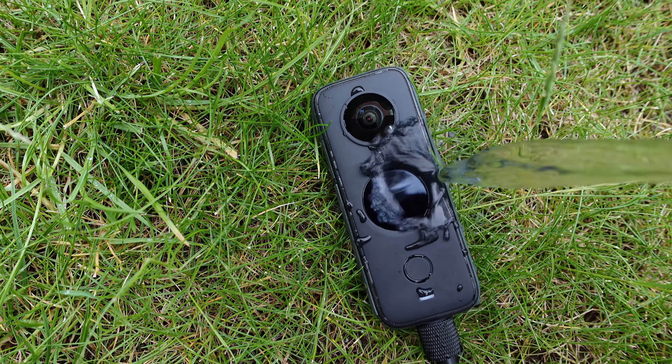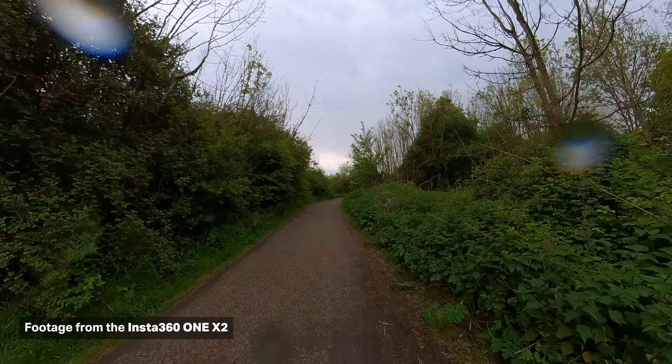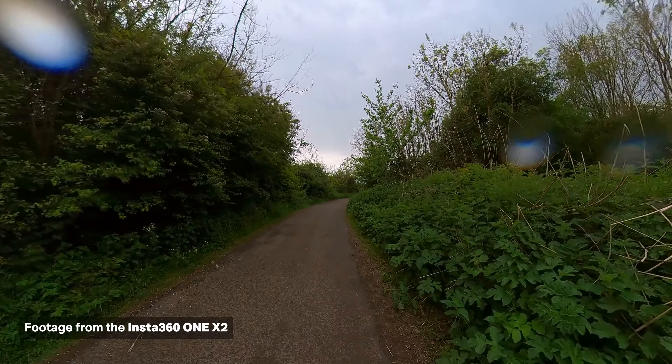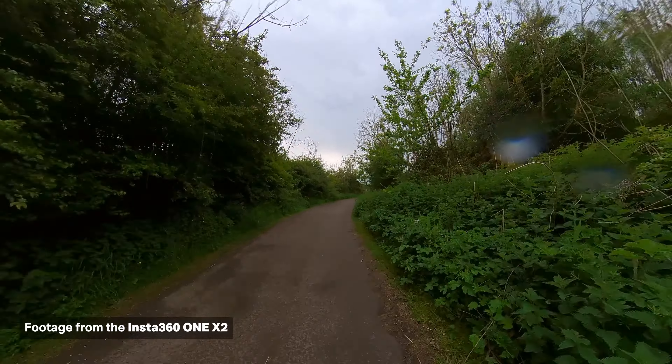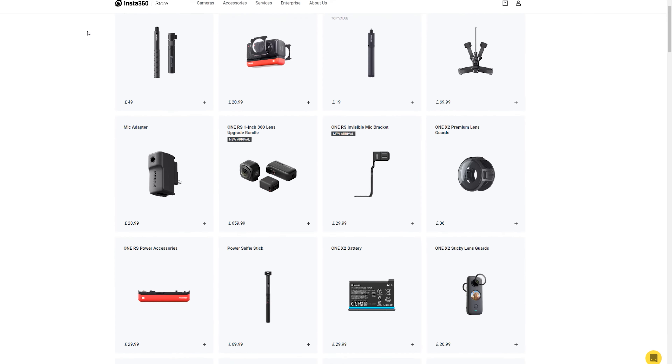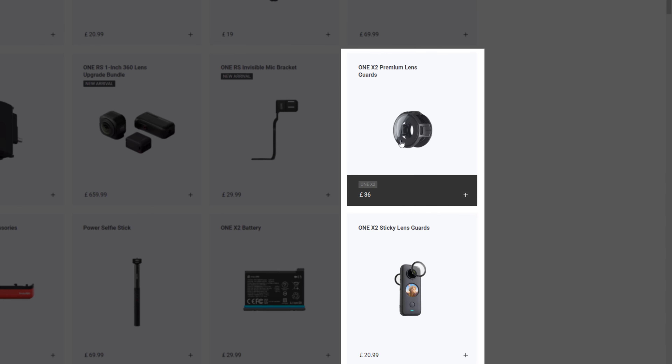As with any camera, you want to make sure that the lens is clean, and that also means water droplets. The Insta360 ONE X2 is waterproof, but if you use it in the rain, you're obviously going to get water droplets on it, and then the quality of the footage is not going to be as good. So you want to make sure you clean the lens as much as possible and try not to film when it's raining.